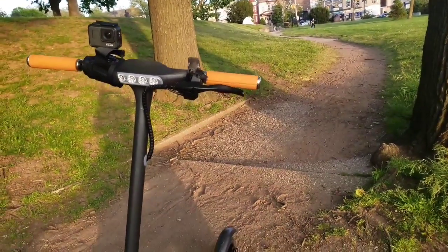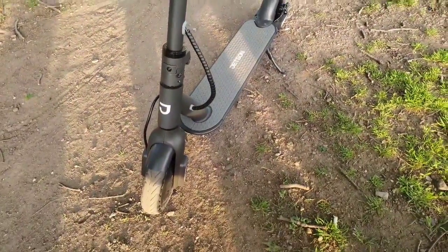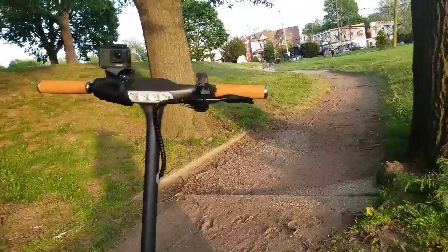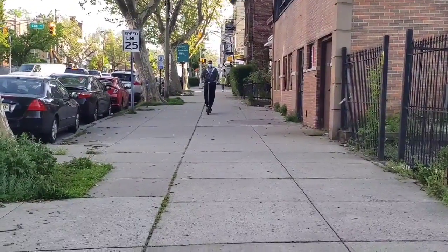This is the complete assembled unit. I took it to a nearby park near my house. Let us see how it handles the road. It goes to a top speed of 14 miles per hour.